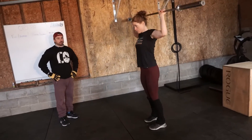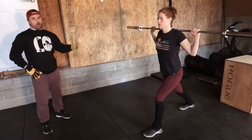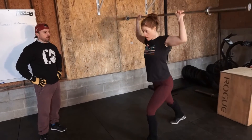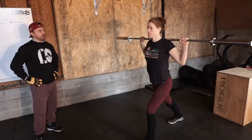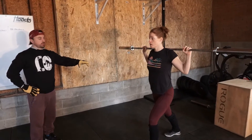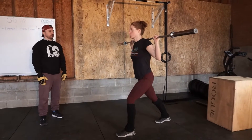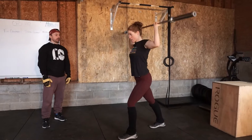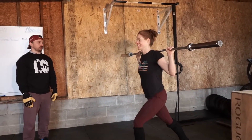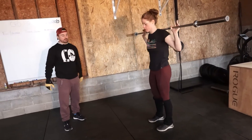Watch her hips travel — we don't recover between each one. We're just going to do all three reps from this position. Em's going to do a push jerk, bring the bar back down, and do another push jerk from that split position. In this last rep, watch Em's hip travel — it aggressively drives up into the bar, and then we receive it back down. She's going to dip, drive, and travel back down. On her last one she's going to recover: drive, recover, and then bring the bar back down.